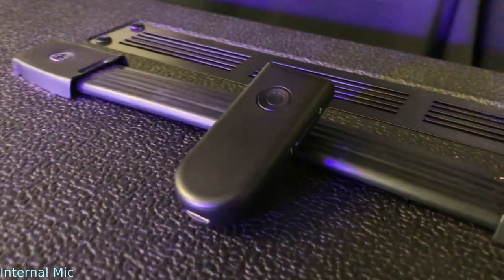The audio you're hearing now is off the internal microphone on the Mighty Mic Pro. I have the Mighty Mic clipped to my collar and I'm just talking normally.